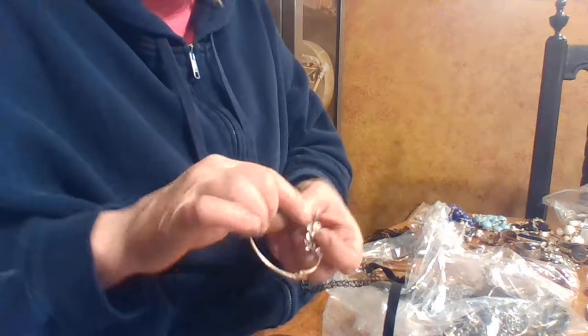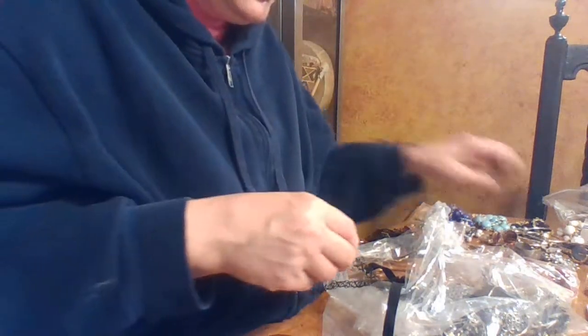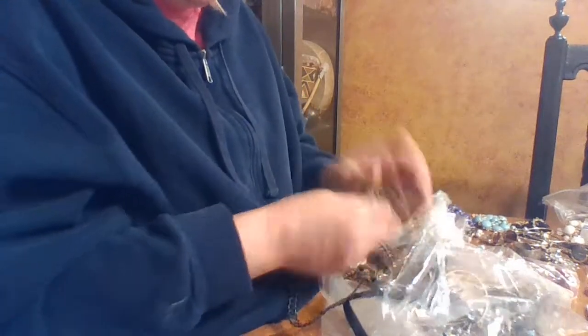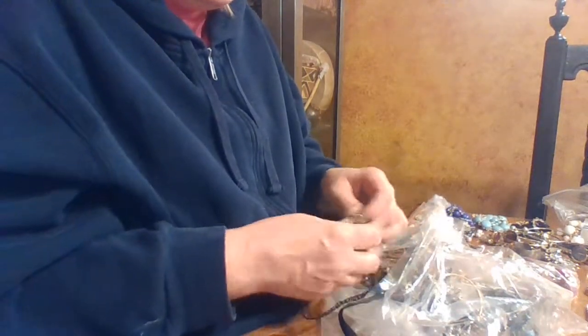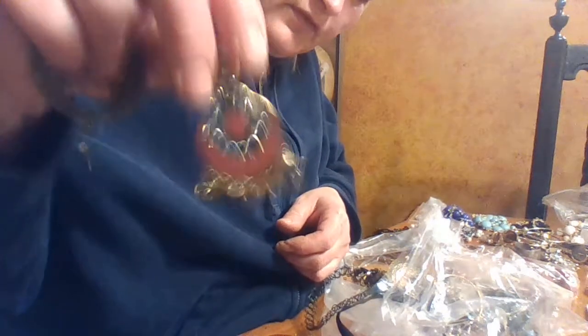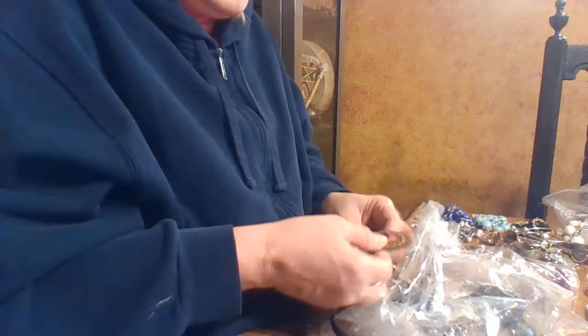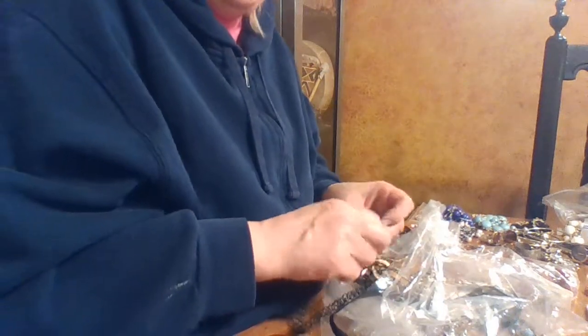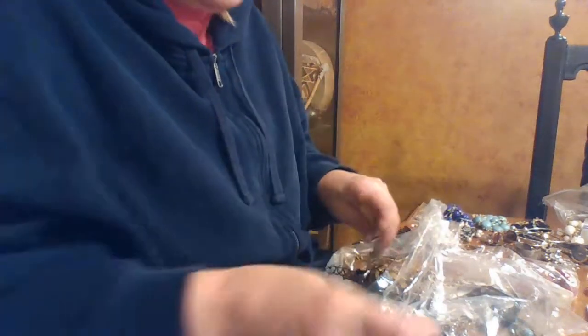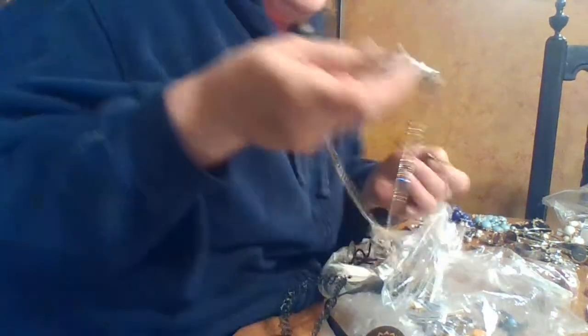Here's another one of those cute little bracelets. Sometimes if these earrings are super fun I'll keep them for costume — if one of the girls wants to go as a gypsy or a pirate, that's kind of fun, it's got coins on the bottom. Some really ugly enamel earrings though — we're not going to keep those. Okay, this is beautiful — holy cow, this is really pretty!